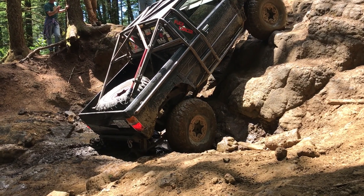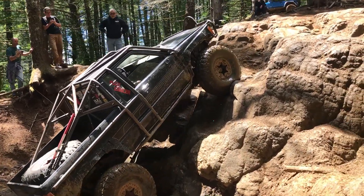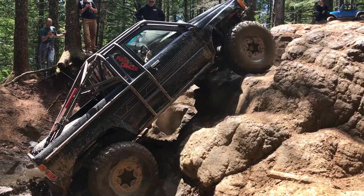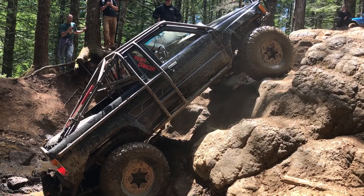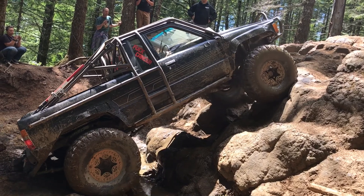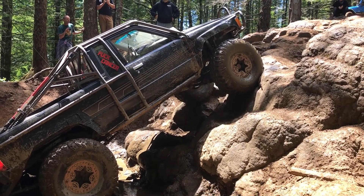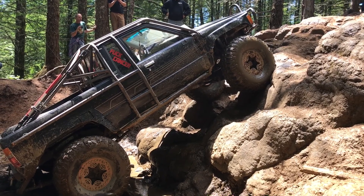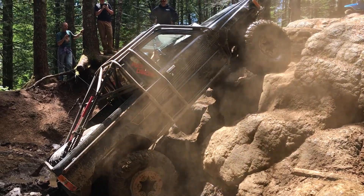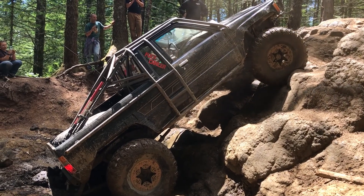That line looks good, it doesn't look bad. Right there, bump it. Right there. Right there. Yeah. That's it. Right, stop. Come back to the driver.